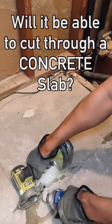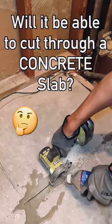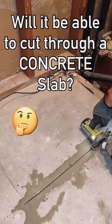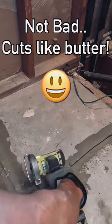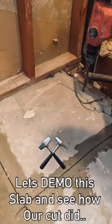Hey there YouTube, real quick I just wanted to show you this particular job where I had to cut out a little bit more of this concrete slab in order to do some plumbing in this master bathroom remodel. I decided to pick up Ryobi's brushless 3-inch compact cutoff tool, and to my surprise it cut through this concrete slab like butter. Here's the demo process right here.